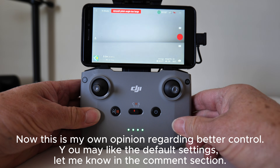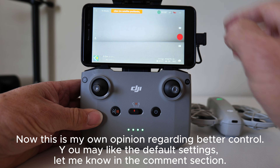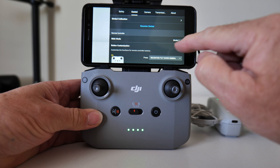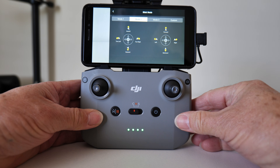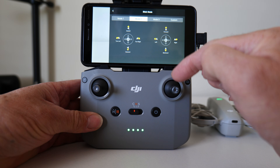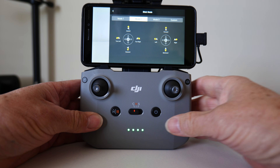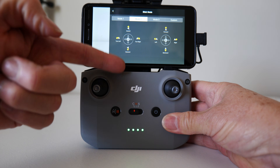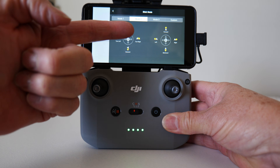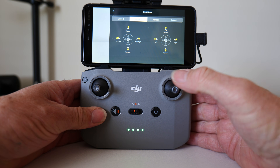Just connect it up to the RC N3 controller using my smartphone. We go into the three dots at the very top, go into control, and scroll down to stick mode. As this is straight out of the box, the right joystick controls forward, backwards, slide left, and slide right. The left joystick is up, down, turn left, and turn right. What we're going to do is put turn left and turn right over onto the right-hand joystick to make it easier to control more movement with one joystick.